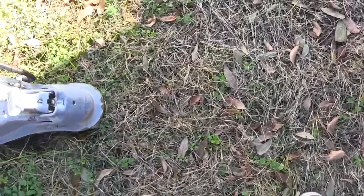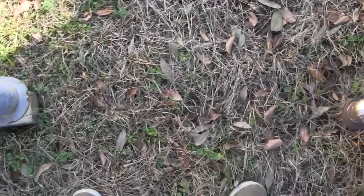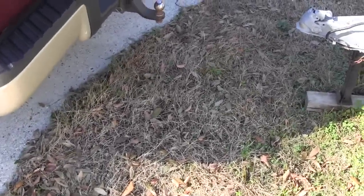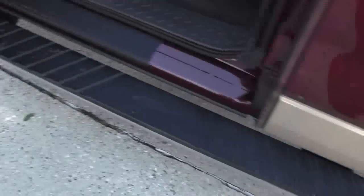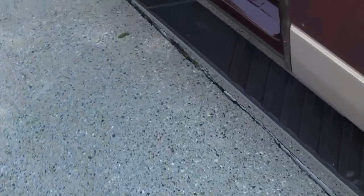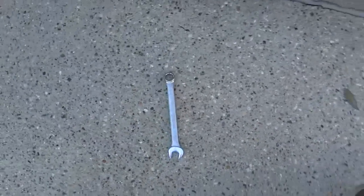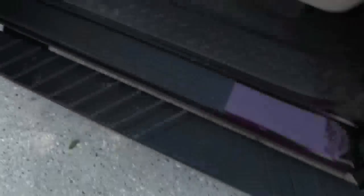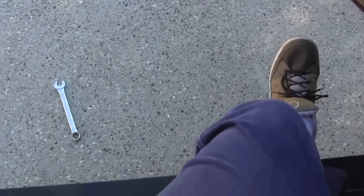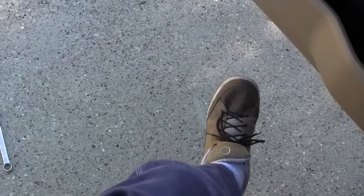Making sure you have an equal amount in your mirrors puts you pretty much square with the hitch. Now I'm going to show you how to judge 30 inches. Take something heavy that won't move - I'll use a wrench. Just lay it down. You could use a stick or a rock or something that's already there. See how far my foot is from that wrench - that's about the same distance I want to back up.